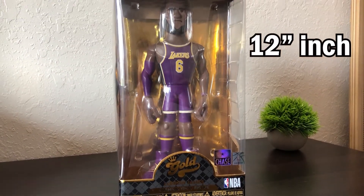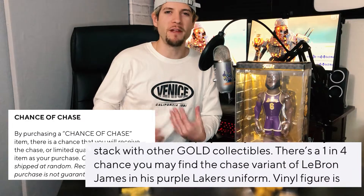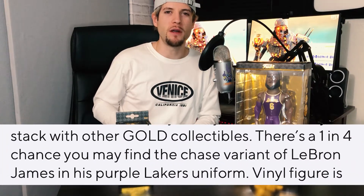Both of these figures are the Chase variant. If you guys don't know what the Chase is, it's just a more rare version of the original figure. One of every four that are produced are usually a Chase. If you order one online they send them out randomly, or you can find them in store but it's a lot harder to find. There were probably around 20 different ones and these were the only two I've seen in the store.